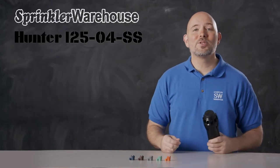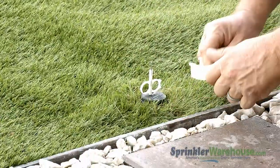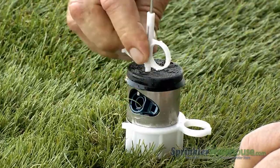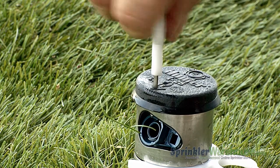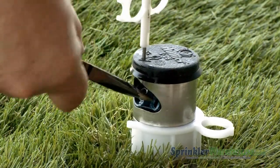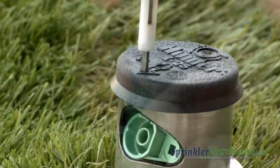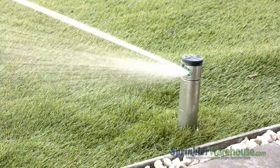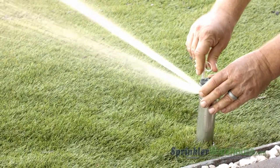Let's head outside and make some adjustments. Insert the plastic end of the Hunter rotor tool into the lifting socket, then turn and pull up. We're using a nozzle insertion collar to make this easier, but if you don't have a collar, you can hold the riser up with your hand. Back out the range adjustment screw using the metal end of the rotor tool. Pull out the nozzle using needle nose pliers, then insert the new nozzle — it goes in at a slightly downward angle. Screw the range adjustment screw back down.